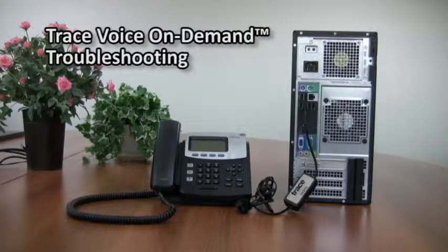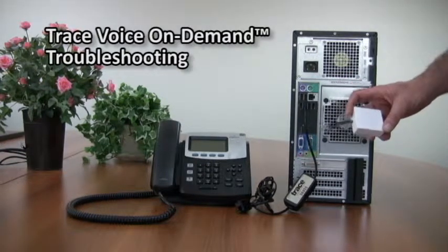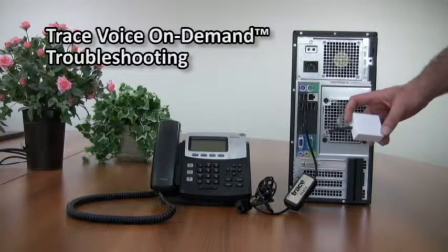Especially when you review your recordings, you may notice that you can hear one side of the conversation and not the other. In other words, you can hear yourself talking, but you can't hear the other person who is speaking. What you'll need in that case is a side-tone adapter, because it's not part of the standard kit.